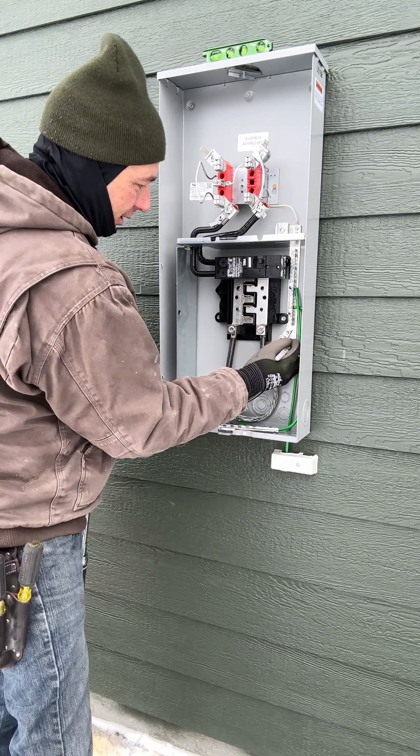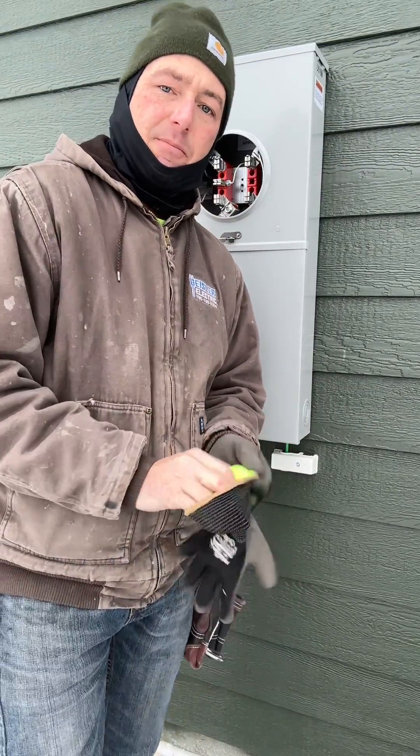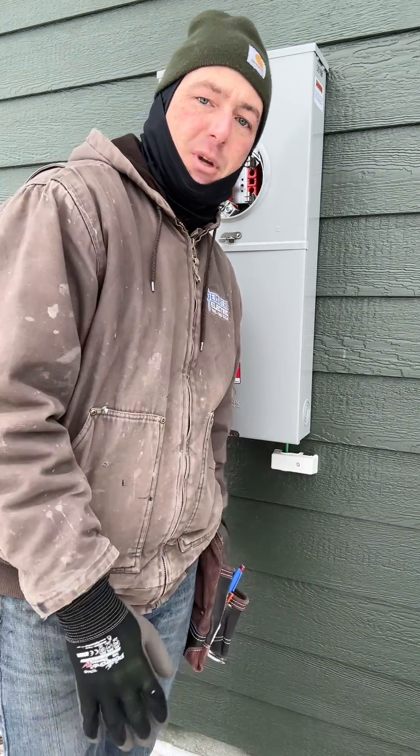One last thing is to mark it, put the covers on, and that'll wrap up the service. That marking tells everyone that I have torqued those screws. That's a wrap — remember, be an electrician.